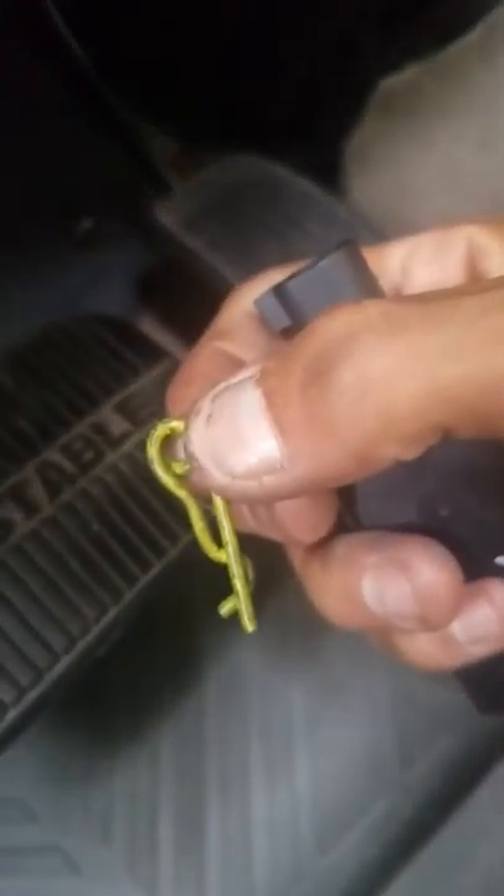The old switch is just held on by a pin — a small little pin that goes in that hole. You just pop it out and that holds it in place.